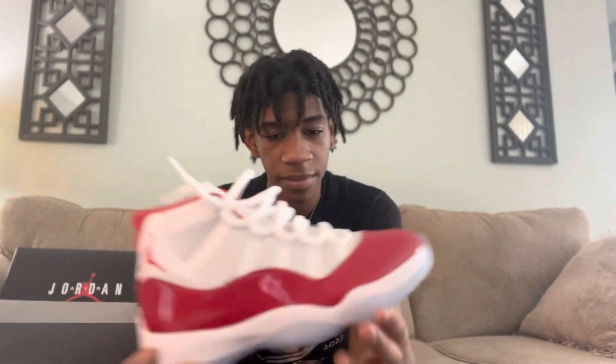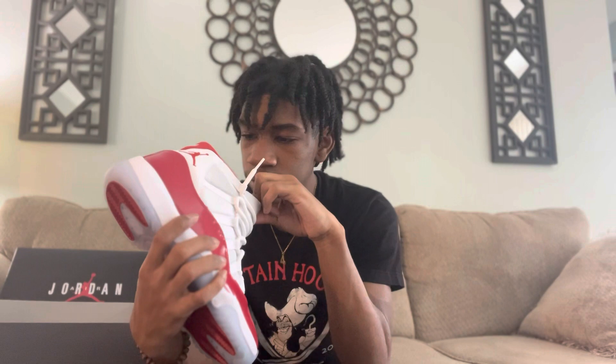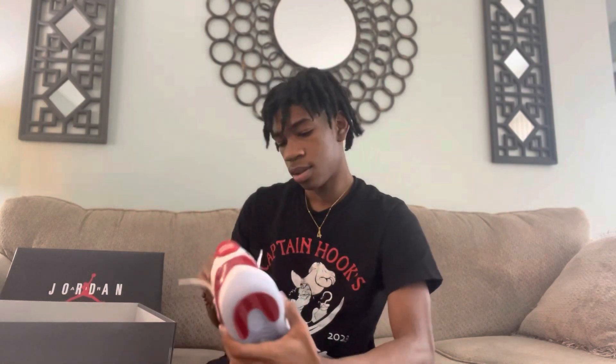I'm gonna do an on-feet look — I'll show y'all them on feet, y'all know what I mean. These are tough, they got the red all on the inside.